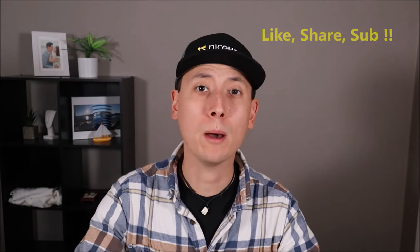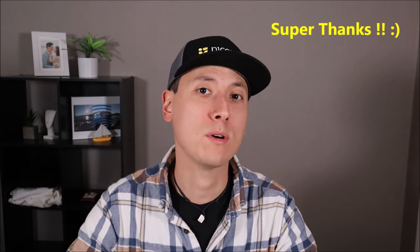Before we begin, a couple quick things: please remember to like, share, and subscribe if this was helpful. If I do help you solve a problem and you want to support my channel further, a super thanks is always appreciated.